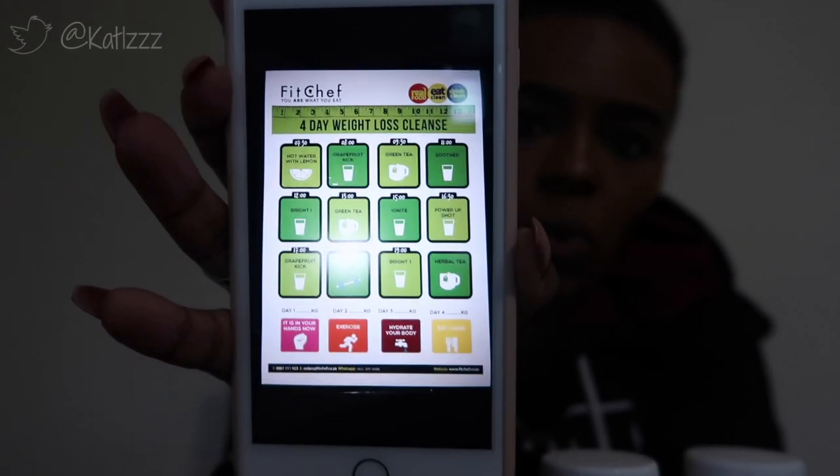Good morning, it's day one of the juice cleanse. I'm sitting at work, it's quarter past seven in the morning and it's bitterly cold. Part of me wonders why I chose one of the coldest days of the year to do this, but I'm still very excited. I've got a picture on my phone of what I need to take and at what time, and I've got the four juices for today as well as a power shot, which I think is a ginger power shot.